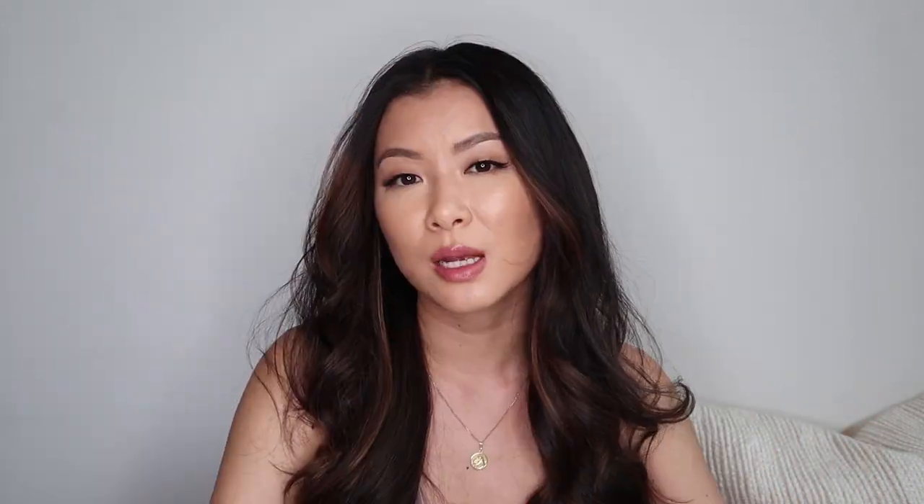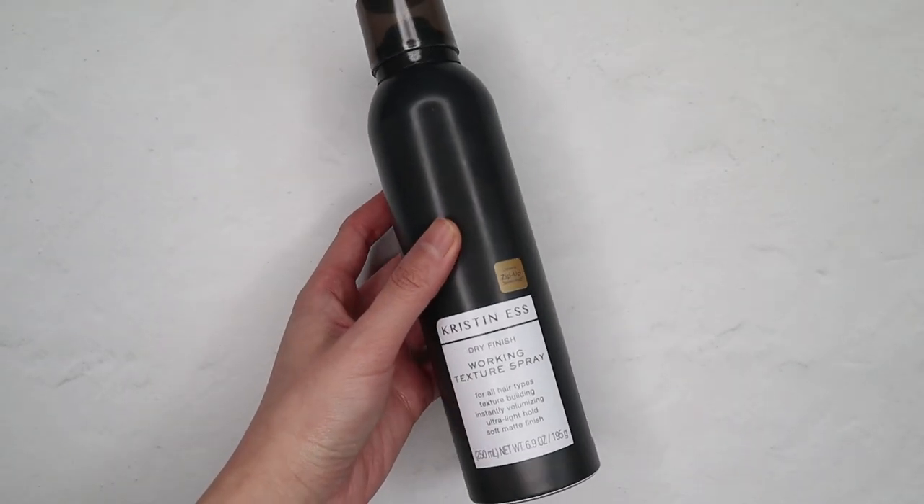Back to my middle part. I'm going in with the Kristen S Working Texture Spray — this will add more texture to the middle and the ends of my hair. This gives a more lived-in look and not so polished.